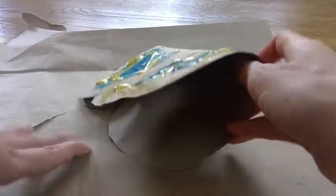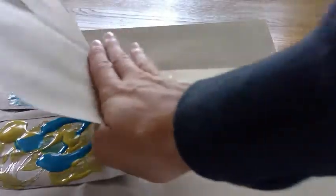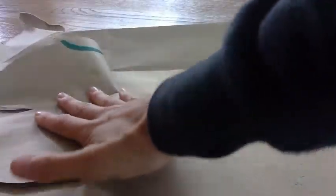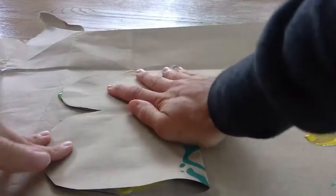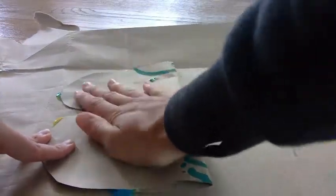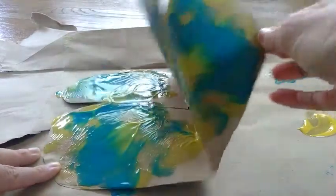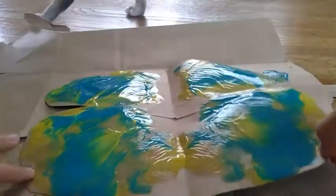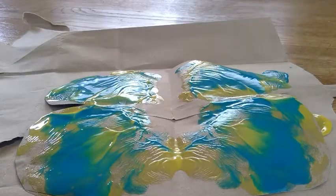I'm going to unfold my wings so I have two wings, and then fold them the opposite way and stamp them together like this — push so hard. Good thing we put that stuff underneath, it's leaking. Push so hard so the paint moves all around.